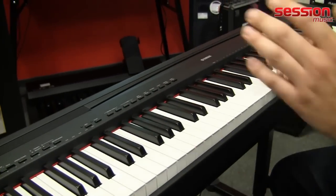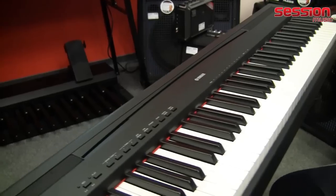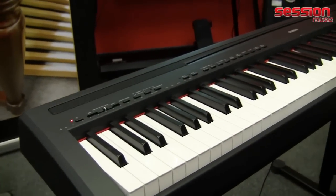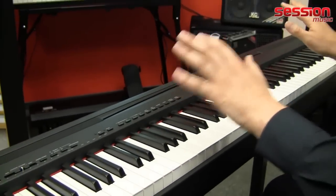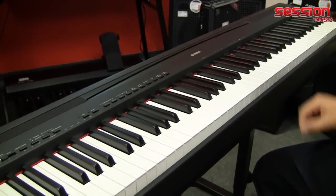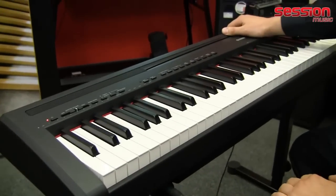And that's basically what has been improved. There's one small detail on the bottom — the underside has been modified so that the device can now be placed on a standard X-stand. So you no longer need to buy an expensive keyboard table, since the device is lightweight and easy to handle on an X-stand.